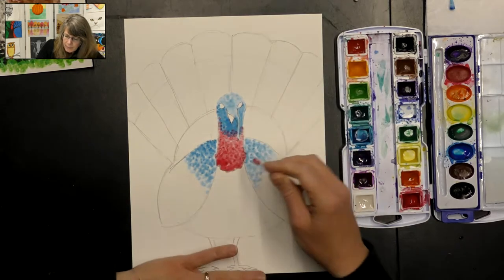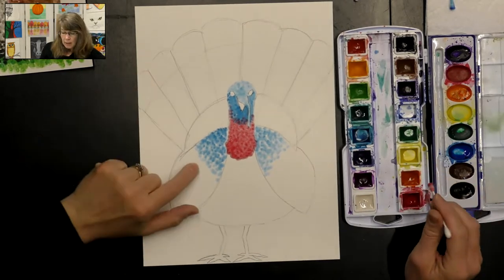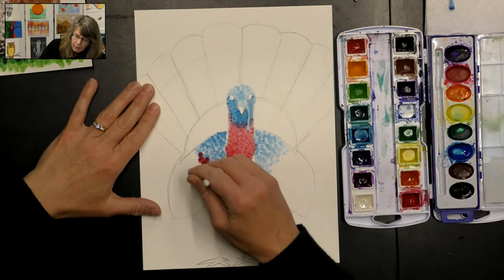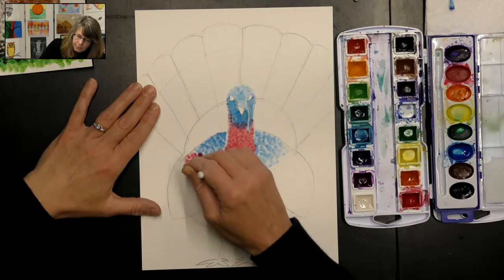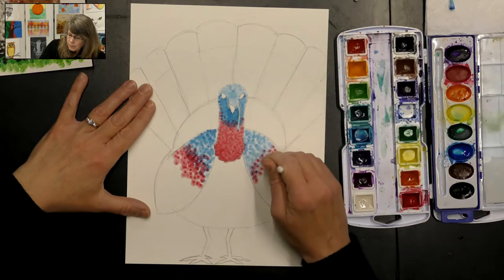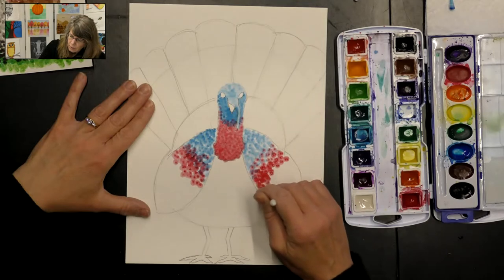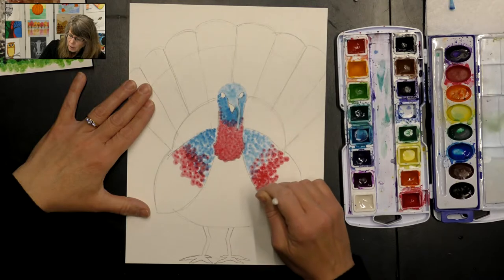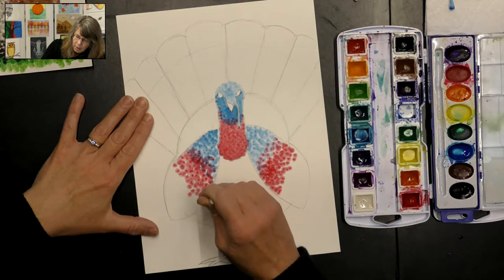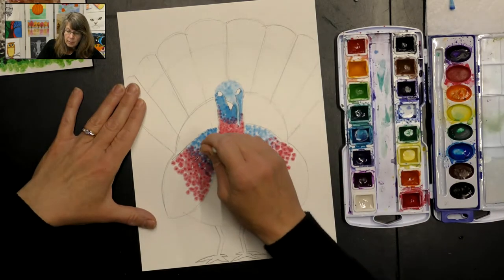In the turkey world it's pretty attractive to have a bright red waddle! After adding red to the waddle, I'm going to add a little bit of red on the wings just next to the blue - they can overlap a little bit too. If your paint is drying out and your q-tip isn't picking up very much paint, you can add a bit more water with your paintbrush into the paint.